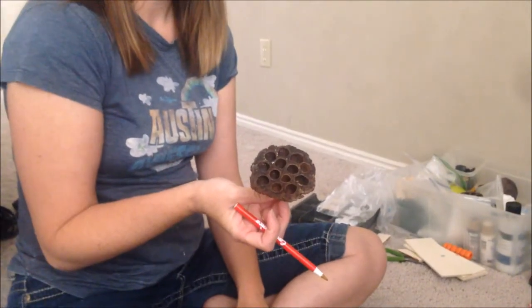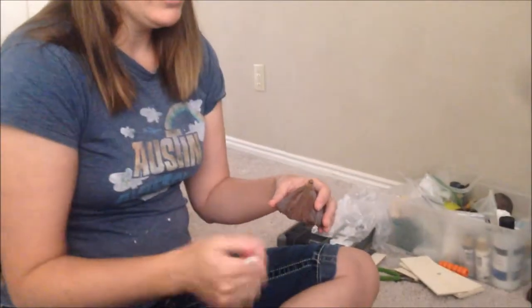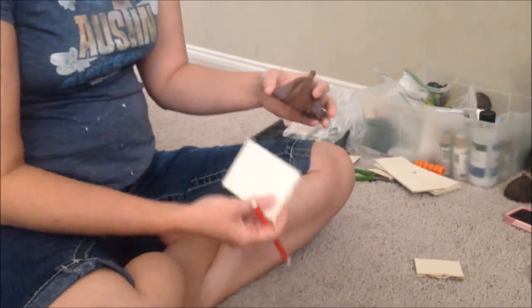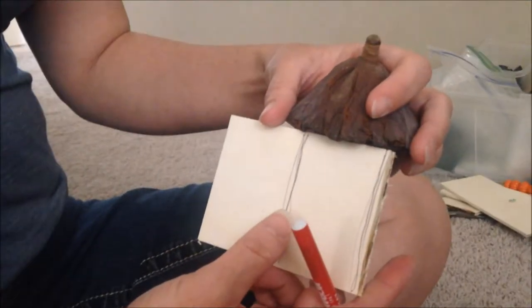I thought these lotus pods — empty lotus pods that you can get in the floral section of a craft store — looked like fun little rooftops. So I just needed to build a base. I got some plain craft wood from the craft store, marked up about how far to cut one side, and then cut it with my Dremel.